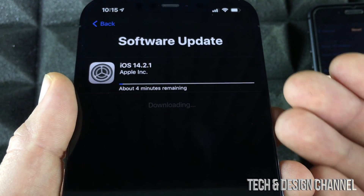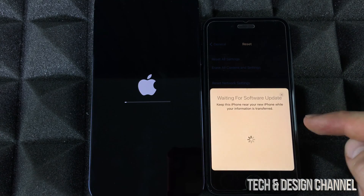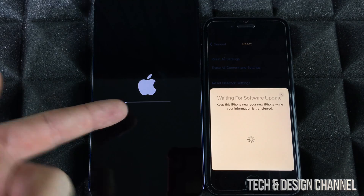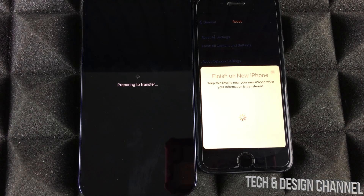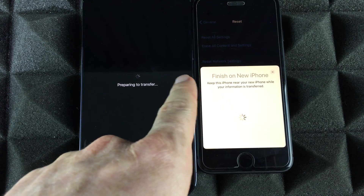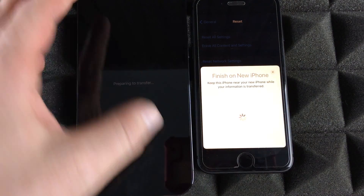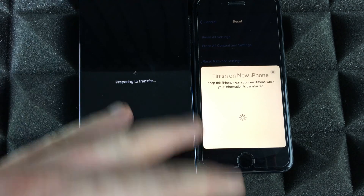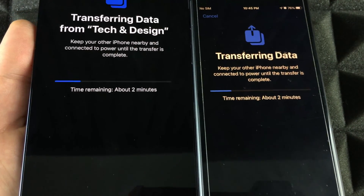The update will take some time — it's not a huge update. The phone is going to restart; just let it be and wait. On your older phone you might see 'Waiting for software update.' Before the Apple logo, it might say 'Verifying update' — that's normal. After about 10 to 15 minutes, depending on your data and update, you'll see the transfer progress screen. Just wait and let it do its thing.